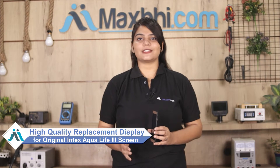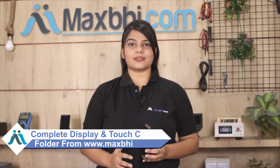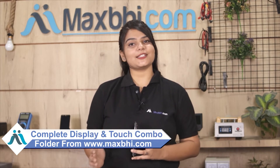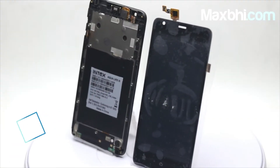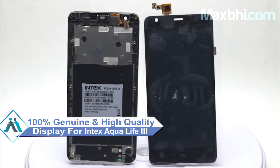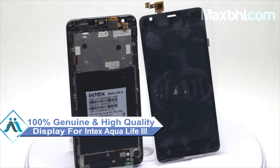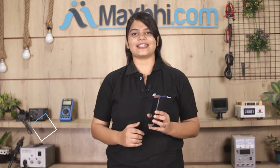You can fix your phone yourself at home, or get it repaired by any professional very easily. This amazing high contrast, high brightness display touch combo folder is a 100% genuine quality product which works similar to your original display with a perfect fit for your Intex Aqua Life 3. This display is checked and sent after quality assurance.